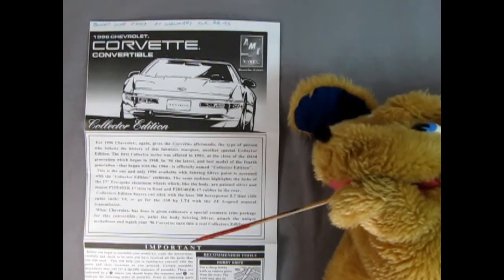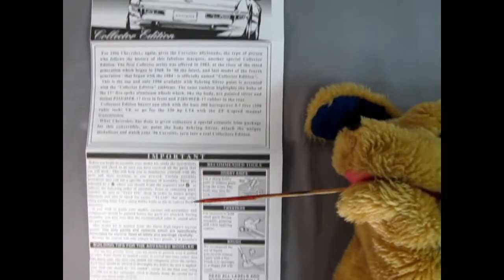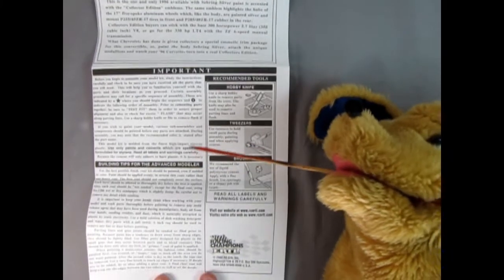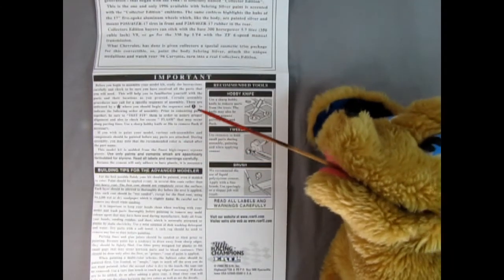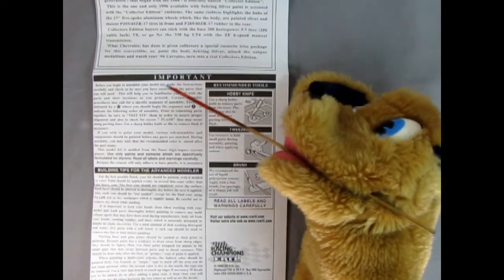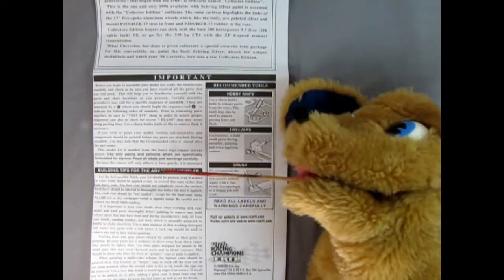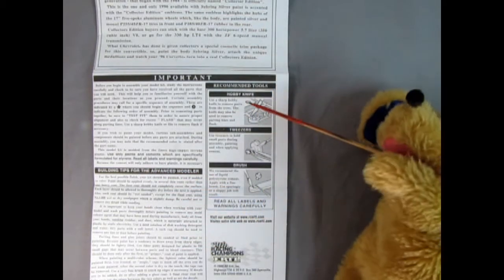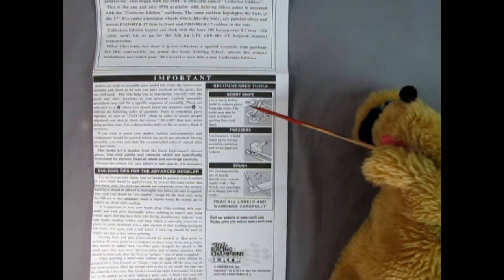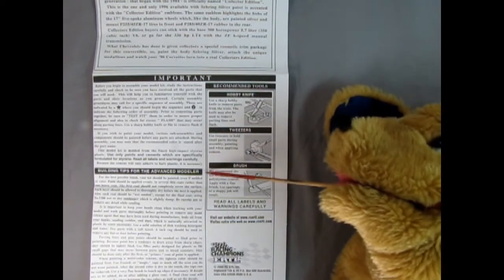Down further in the instruction sheet, we've got an important 'Read This First' section and building tips for the advanced modeler. We've also got the parts list and the tools you're going to need to build the kit.